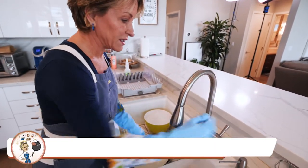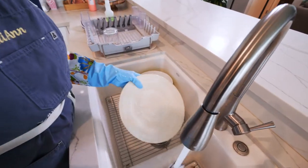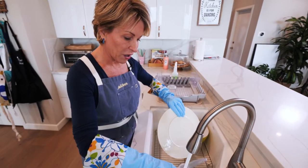Now that everything has been washed, I'll rinse them with hot water and throw them right there in our little dish drainer. Remember, we want to do a thorough job — get all that soap off.